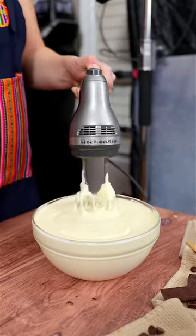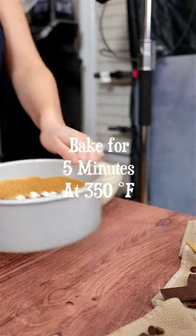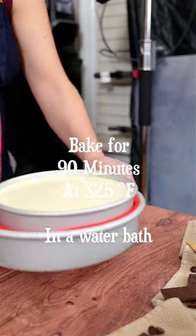When it is all smooth, bring in a baked graham crust and sprinkle some mini marshmallows and chocolate chips on top. Bake it for 5 minutes until melted, then fill the whole cheesecake batter on top. Bake it in a water bath at 325°F for 90 minutes.